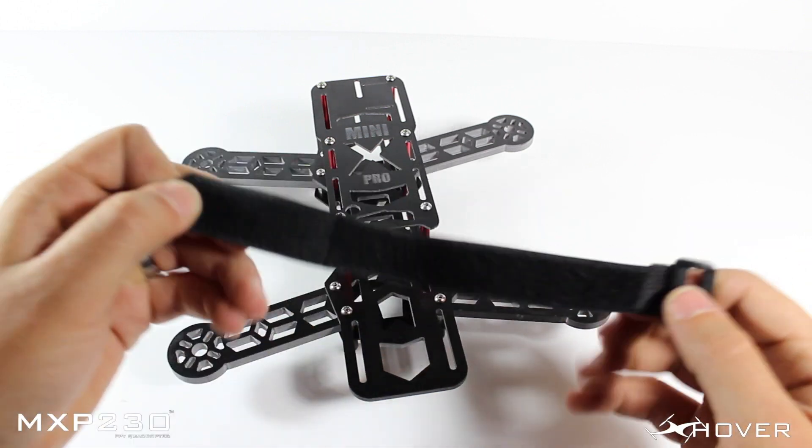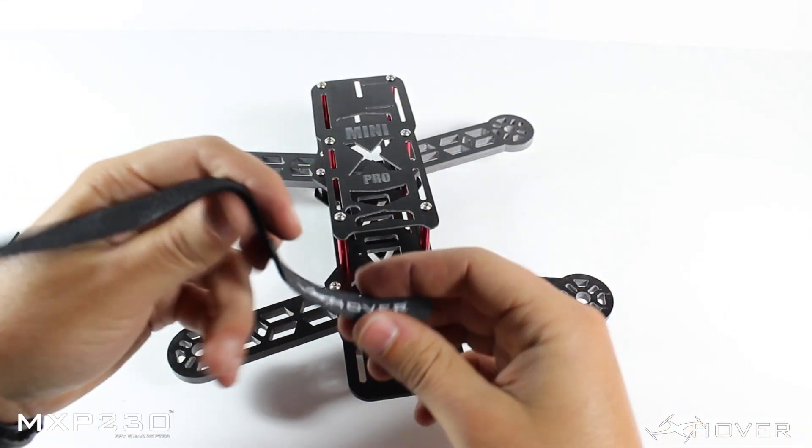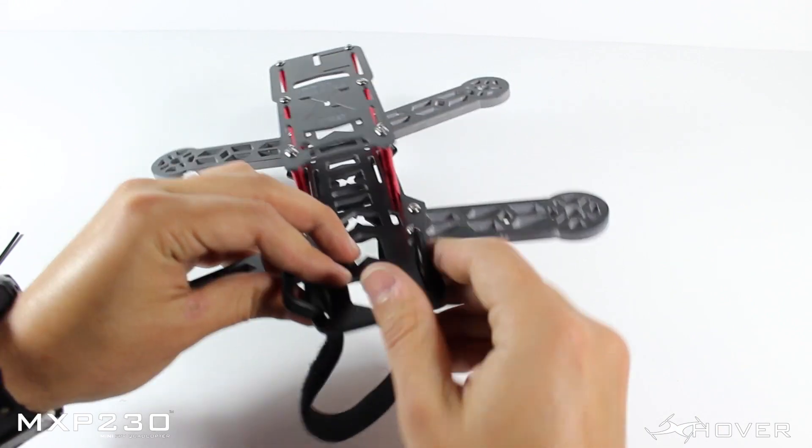The very last step of this build is installing your battery strap. Keep in mind this battery strap is going to make you go faster and it's going to make you become a greater pilot, believe it or not.